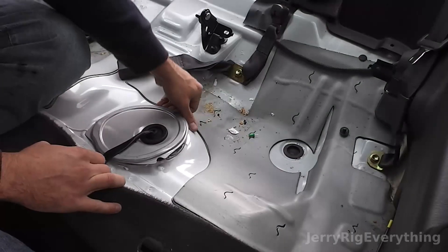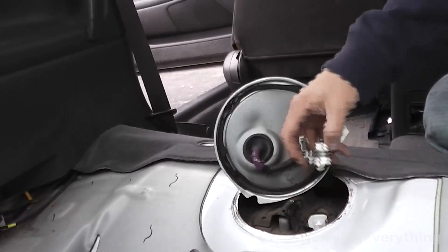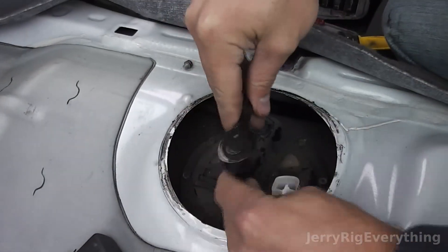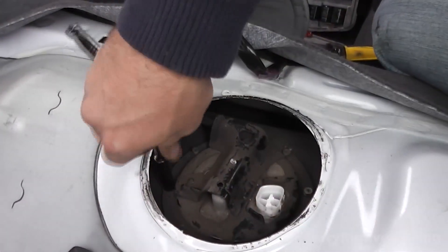First, you want to make sure that the pump is actually broken. Put your ear to the gas tank and try to start the car — you'll hear if the pump is running or not. Also, some Toyotas have a fuse; if the fuse is shot, just replace that and see if it works.